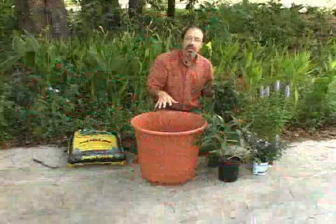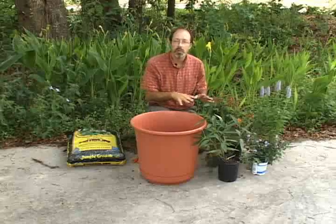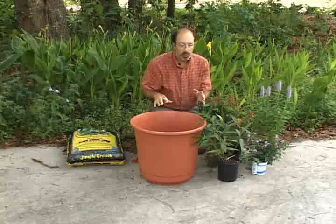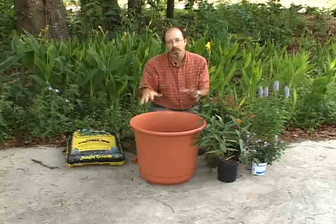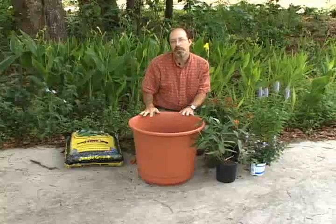When you choose the plants, you also want to keep in mind that they grow differently. We have some plants that grow tall and some plants that weep over the side, so you have a variety of different growth forms in your container. The more variety of forms you have, the more attractive your container will be.